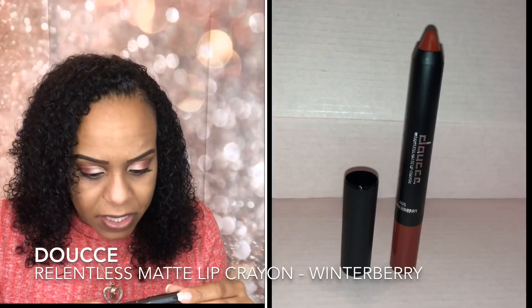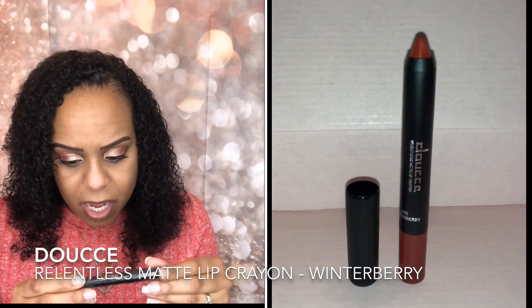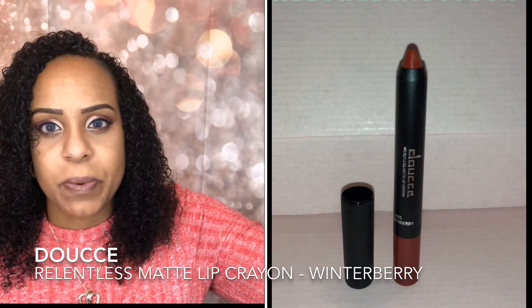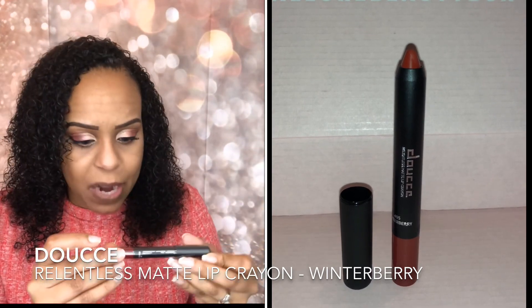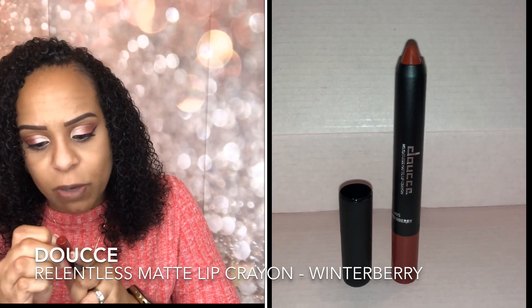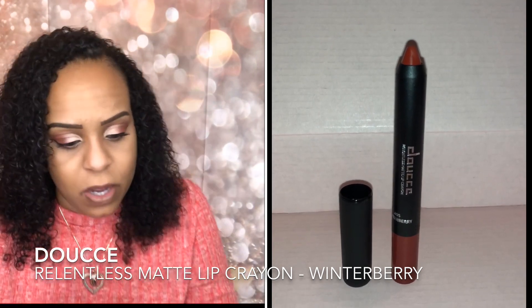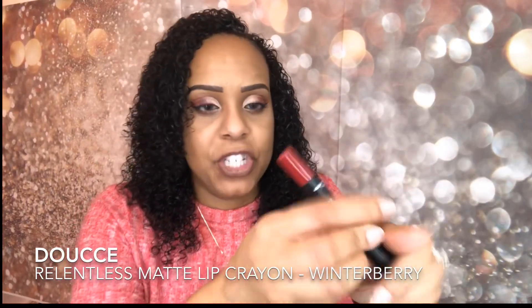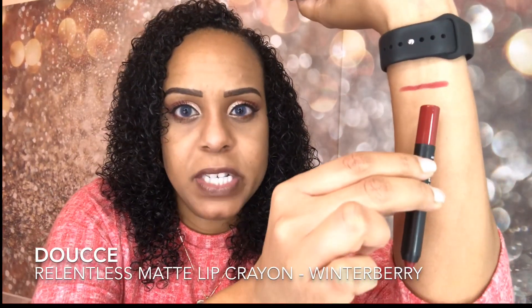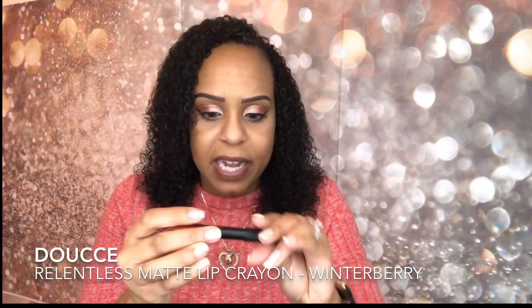The first thing we have is the Duce Relentless Matte Lip Crayon in the color Winterberry — it's a matte lipstick. I wish I would have known this was in here and I would have tried it on for you guys. Oh, that's a really nice color — that is definitely my type of color. I definitely like this; it's totally in my range of colors.